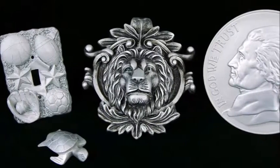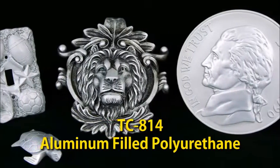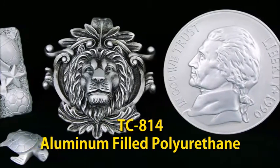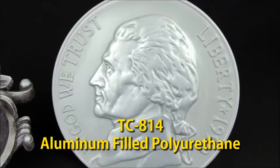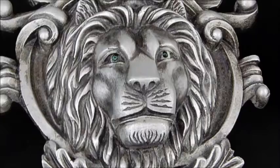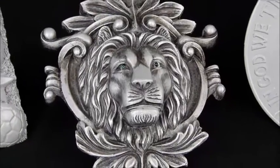For the cast parts, we're going to use a unique material used for a variety of applications. TC814 is an aluminum-filled, fast casting polyurethane that exhibits low shrink, low exotherm, and quick demolds. It has the weight, look, and feel of metal that you don't get from traditional casting materials.